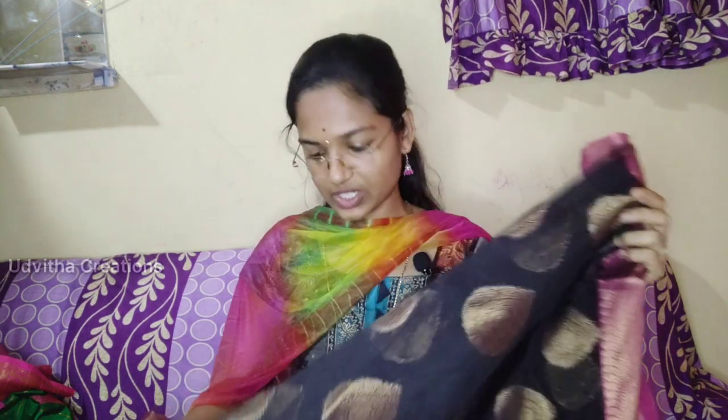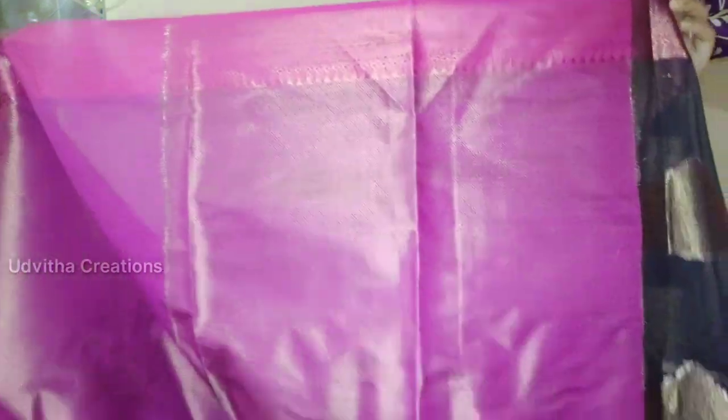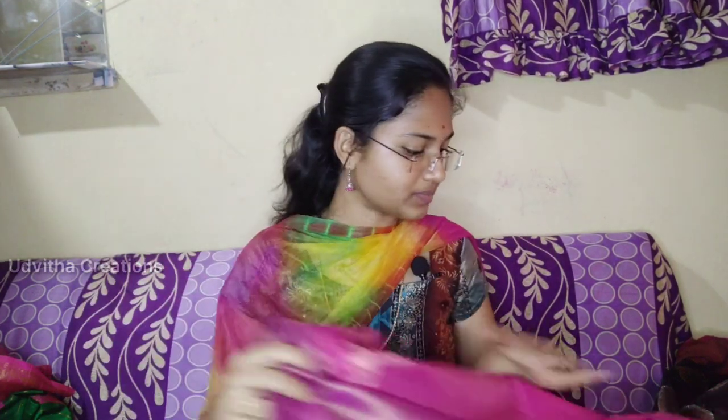I have a black color in this, and I will upload the frock. I have a blouse piece. I have a black color, a blue color, and there are two little ones. I have a blue color, black color, white color, yellow color, and red color — I have a lot of colors.